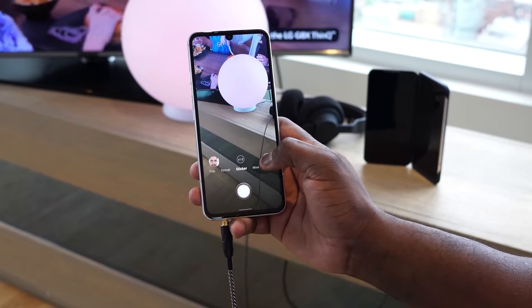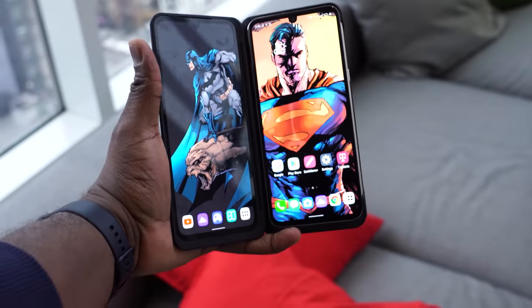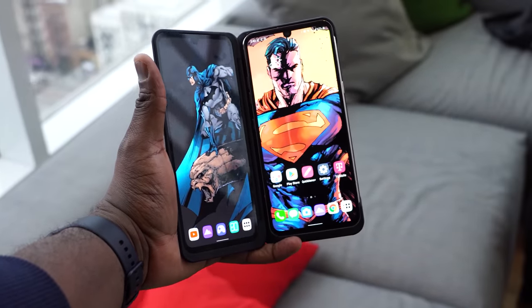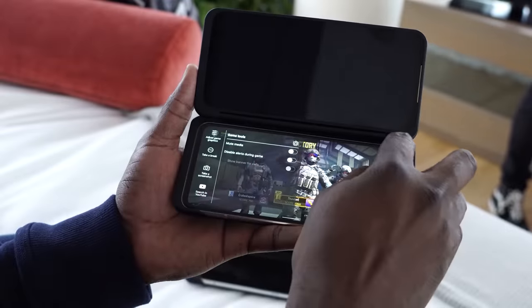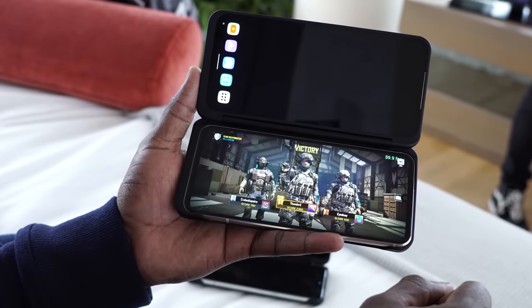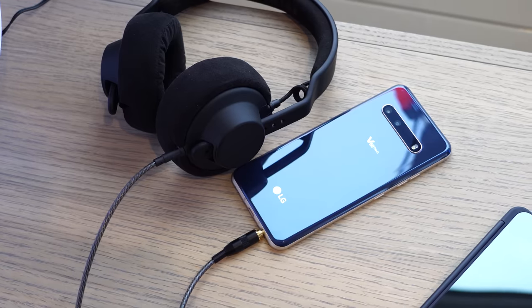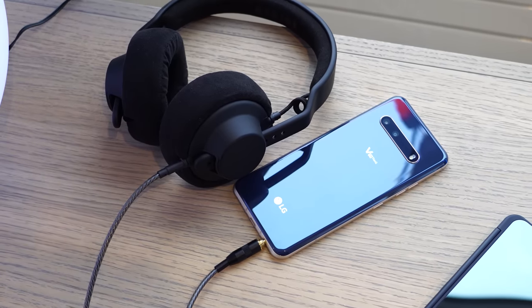For right now, I think the V60 ThinQ is solid. In terms of pricing, they haven't given us official pricing — that will come through carriers. But expect pricing to vary a bit and it should be sub $1,000. I'm hearing rumors that the T-Mobile version or anything with sub-6 only will probably be cheaper than anything with millimeter wave. So there you have it, guys.